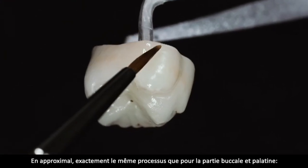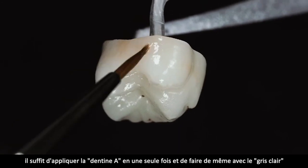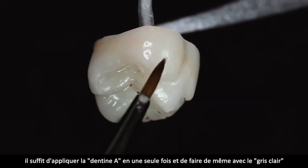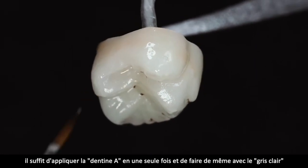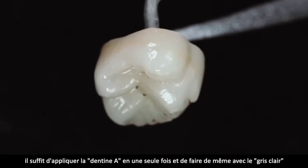Approximal genau dasselbe wie bukkal: einfach bukkal und palatinal in einem Zug die Farbe aufbringen und das Gleiche auch mit dem Schneideranteil – wieder unser Light Grey.